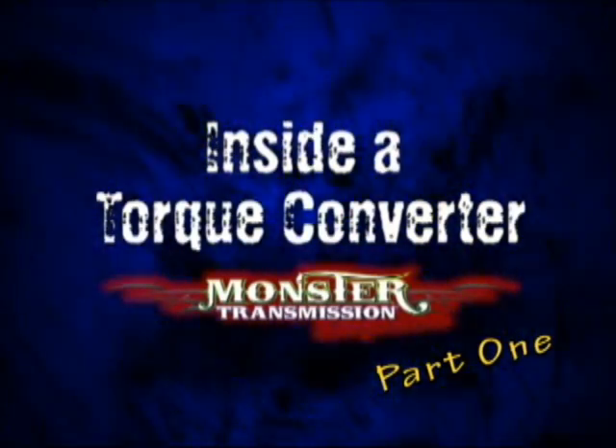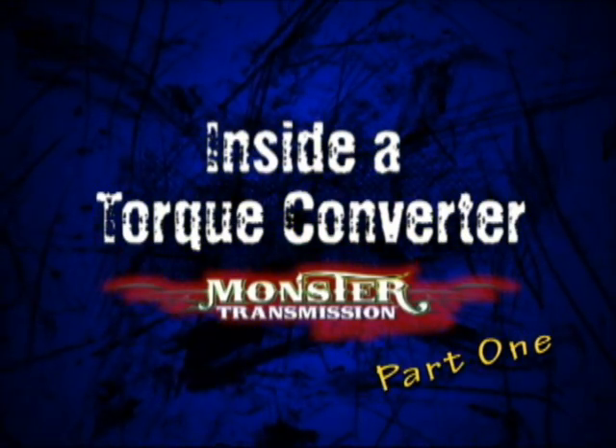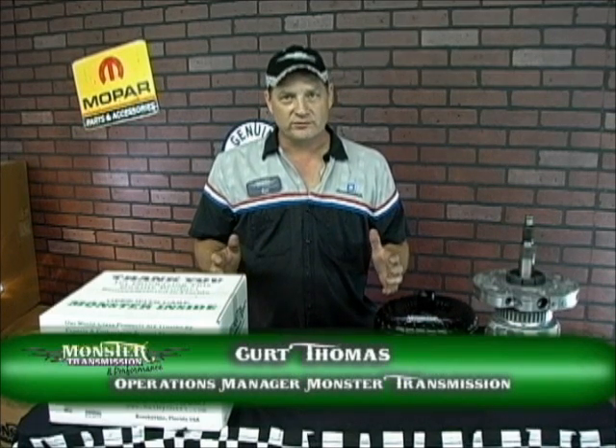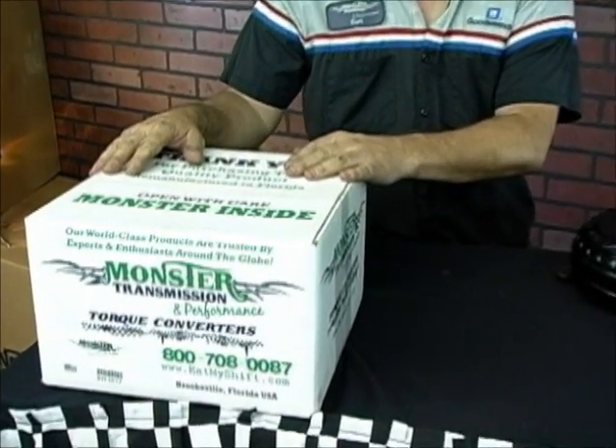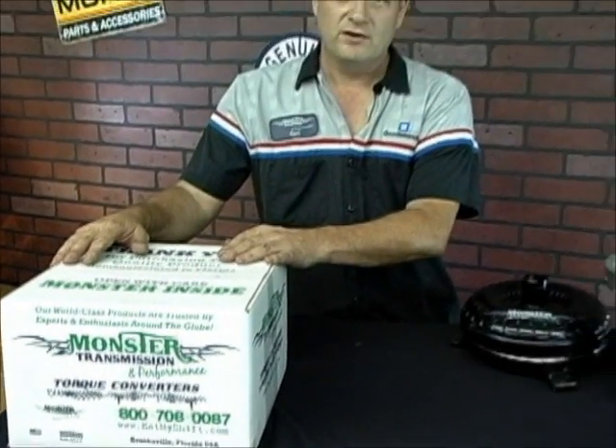This is a production of the U.S. Department of State. Hello everybody, this is Kurt. I'm with Monster Transmissions. We're going to go over some basic installation of a torque converter. A common misconception is installing a converter — you just rotate it a couple of times to the right and you believe you have it installed all the way. So I'm going to go over the correct process on installing a torque converter, all the components that are involved in the converter, and how to install it on the transmission properly.